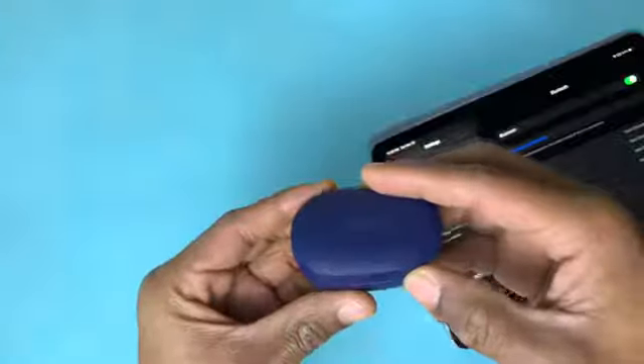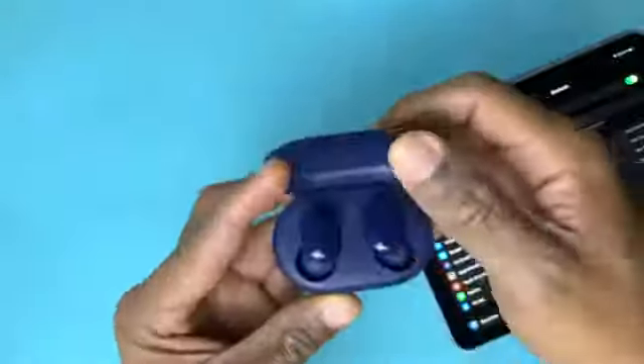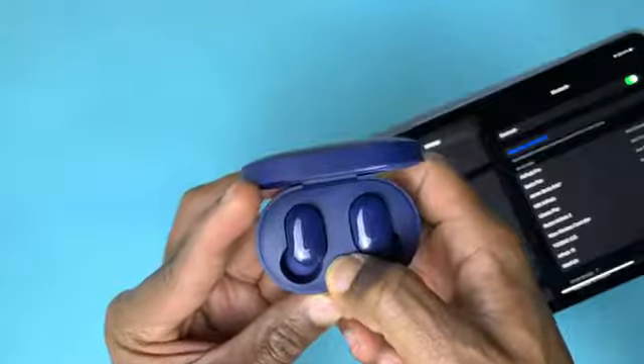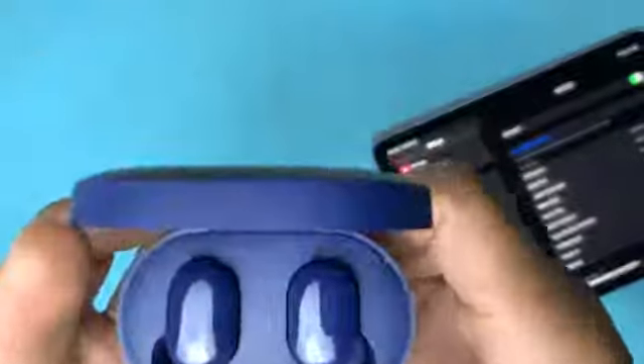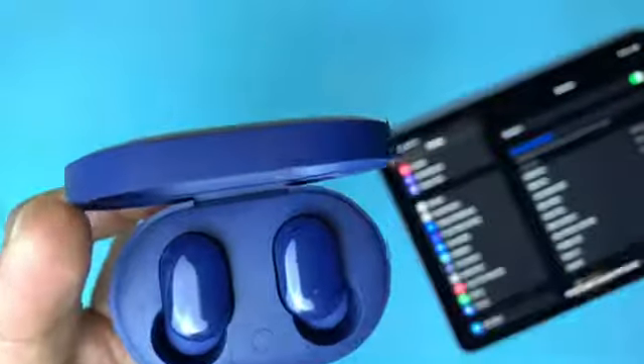The first thing you're going to do is make sure that this is fully charged — it charges with a USB Type-C. Once it's fully charged, you open up the case and hold down the one-click button. When you hold it down, you'll see the indicator light blinking.